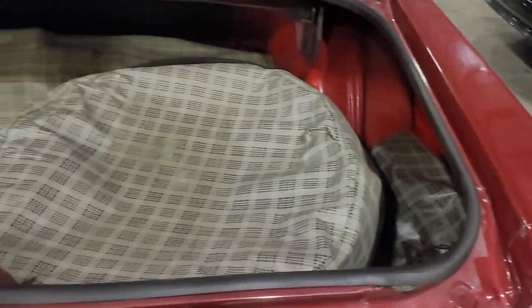A vinyl trunk mat that goes through. Trunk rubber's in pretty good shape. Nothing too grimy or dirty underneath here when we check them. Newer gas tank put in and then a kind of an upper pan there.